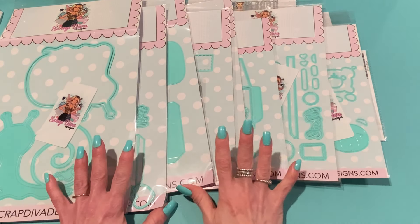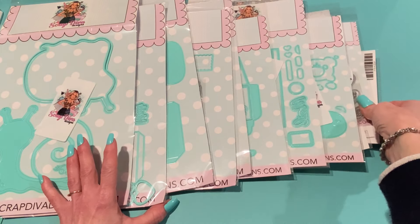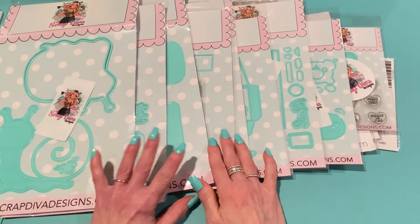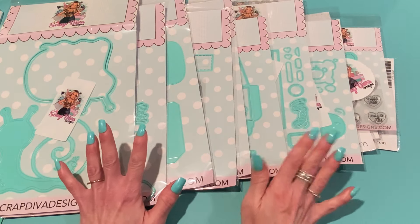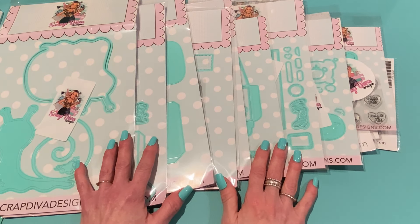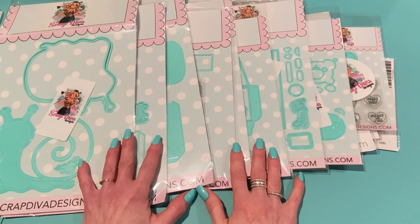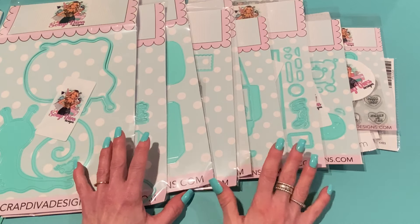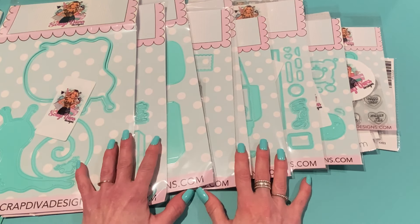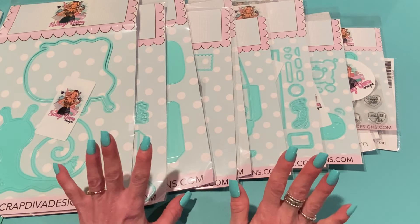That's everything in the April release! These will be available on Wednesday, so make sure you get your list together. My referral link is in the description box — I'd appreciate it so much if you use that to place your order. Don't forget to use 'strawberry cream' at checkout to receive 10% off. If you have any questions please let me know. I'll be back soon with projects using these dies. Hope you're doing great — talk to you soon! Bye everyone!